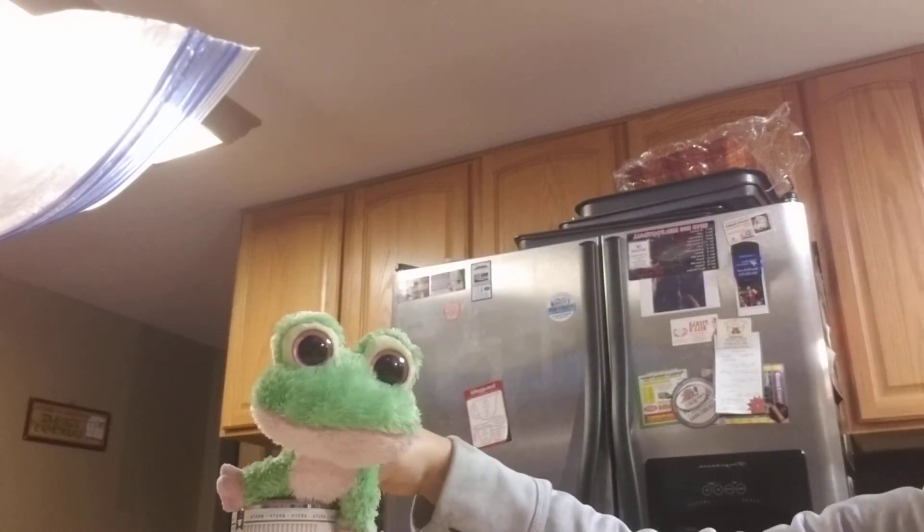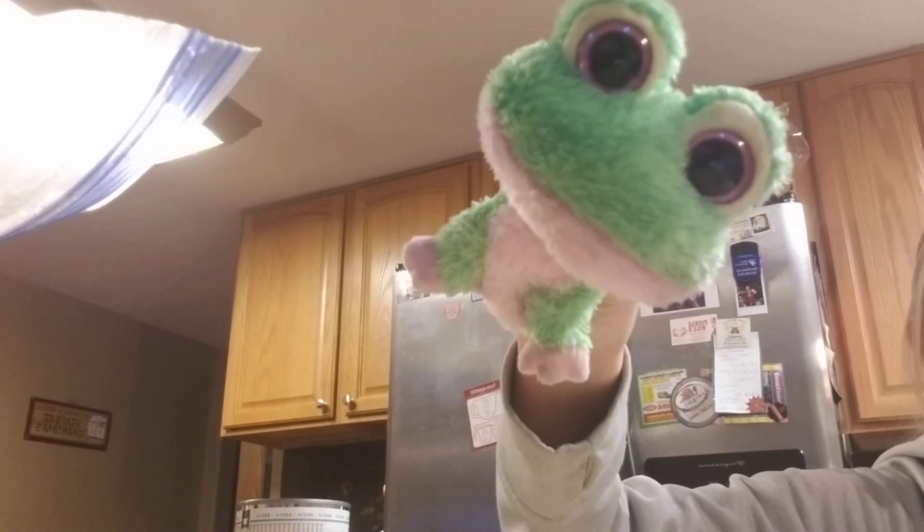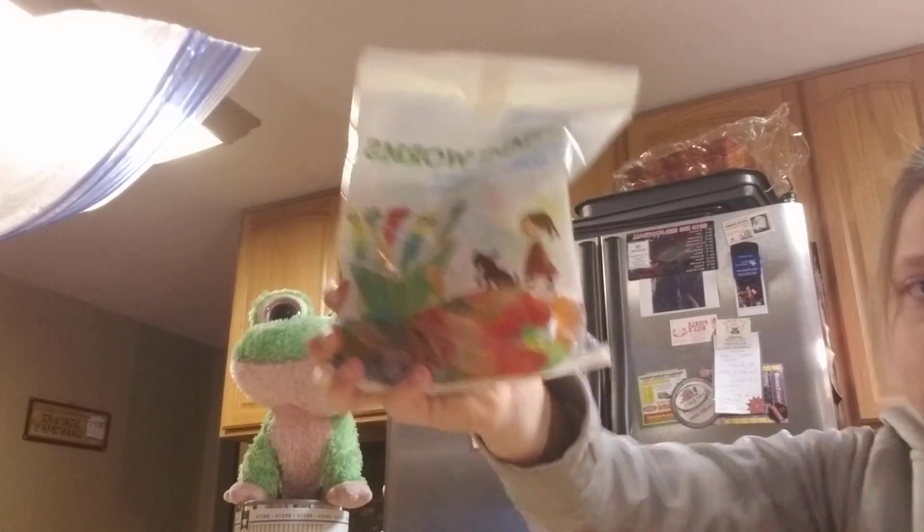Now the final thing you need for that pie part is — drum roll — gummy worms! Take those gummy worms. Put the whole bag in. Make sure you're not leaving any of them out, because that's what makes the pie the pie.